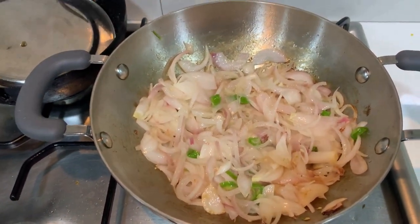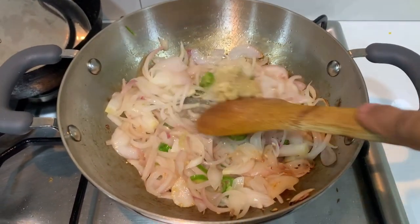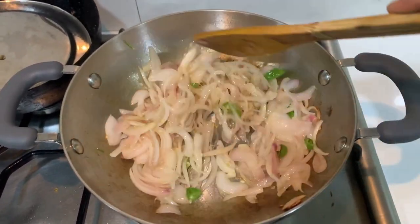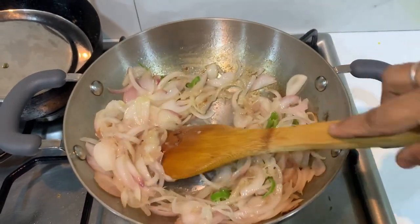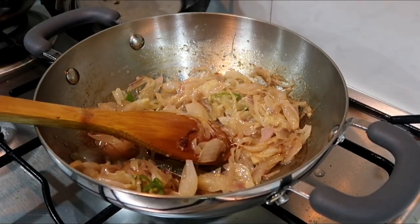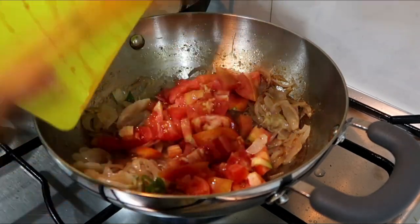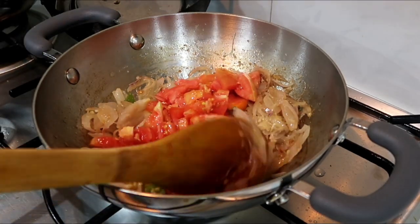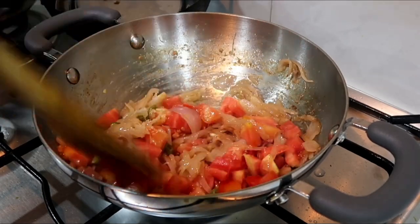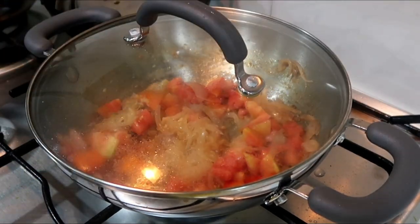Now we will paste the onion. This is a basic filling. Cook the onion for about 1-2 minutes until done. Let's cook it well.